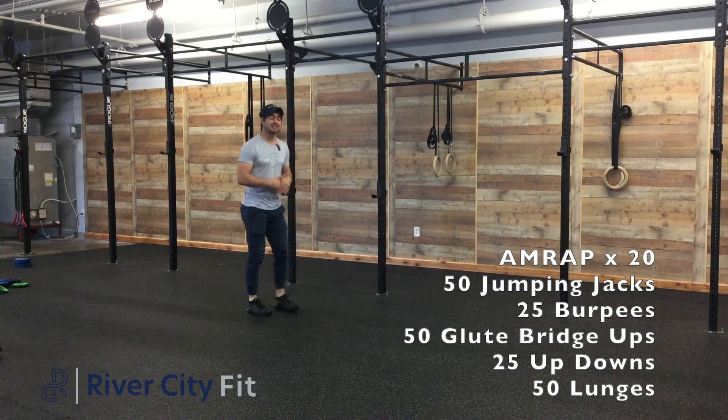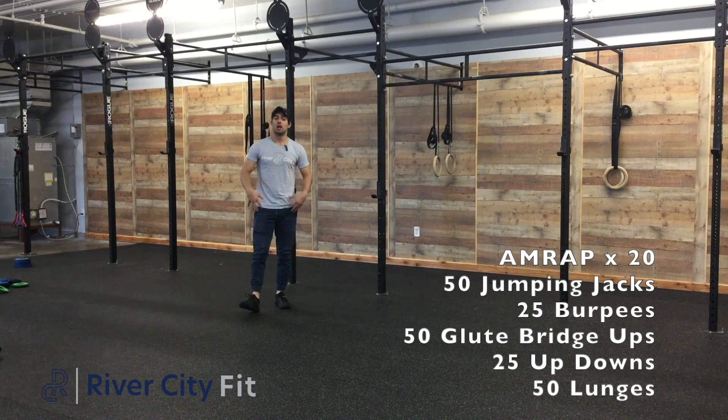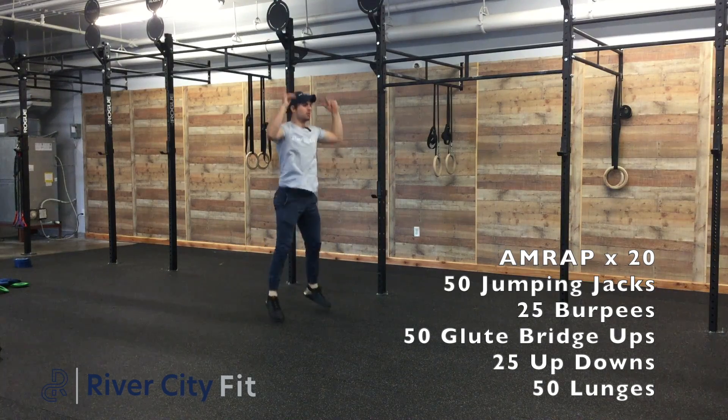Starting with those jumping jacks — they're just going to be regular jumping jacks. After that we'll do some burpees, just making sure our chest and upper thighs hit the deck and we're hopping those hips up high enough so that we're landing with flat feet. A little hop at the top.